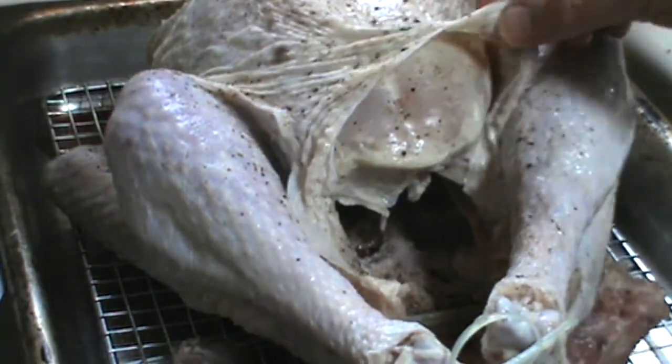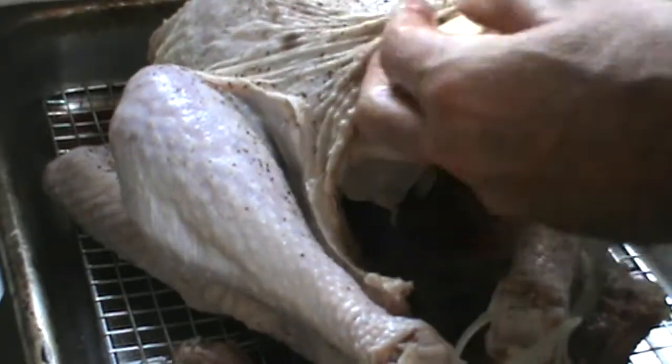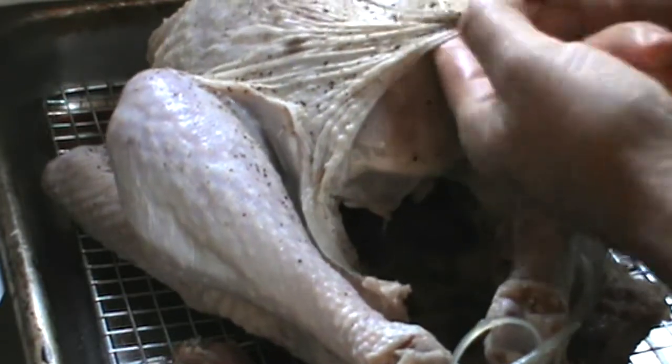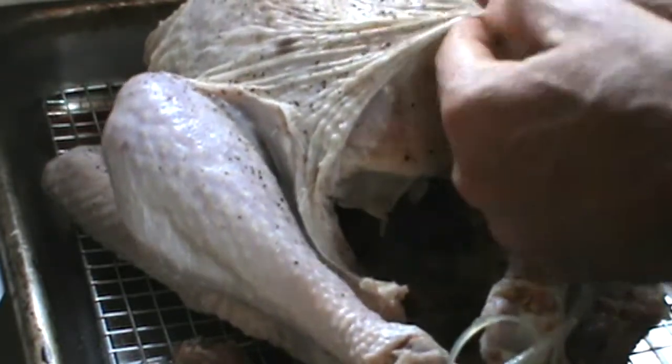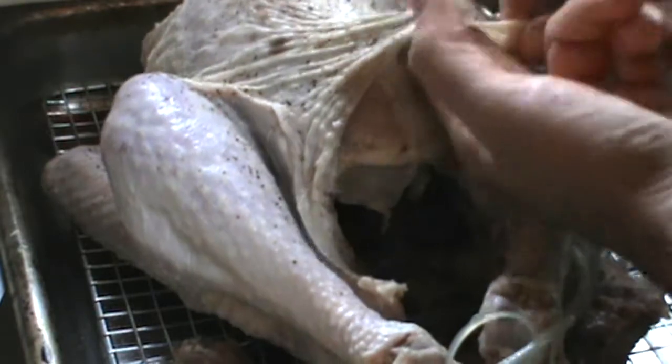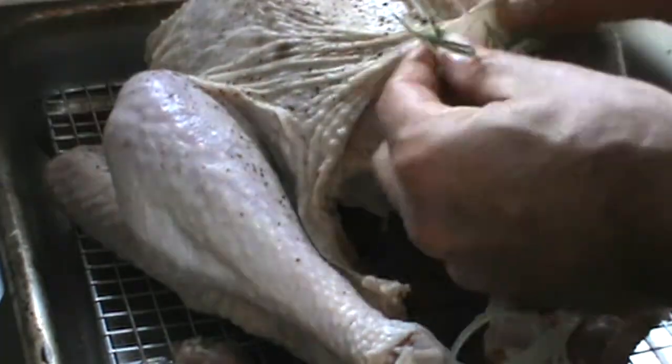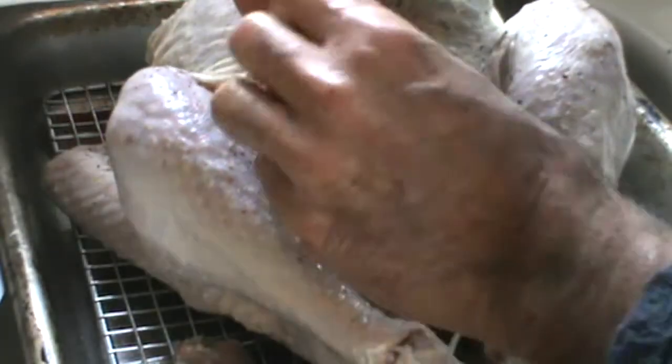We're going to put a little bit of butter in here. Now you see why I don't like that gravy packet — I don't know what's in there, and it's not fresh or kosher. Who knows what the heck is in that package? The rosemary is going to flavor the turkey incredibly. Get the butter right in — real butter, pure butter, grass-fed butter.